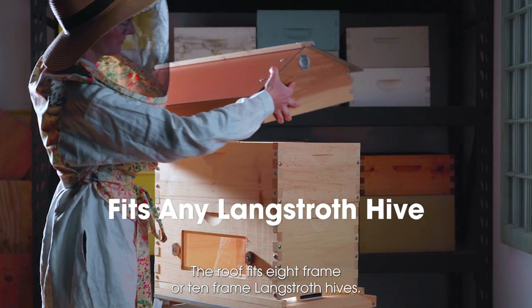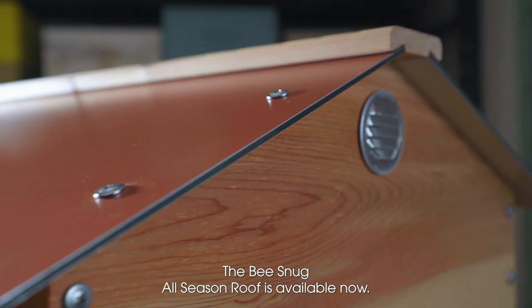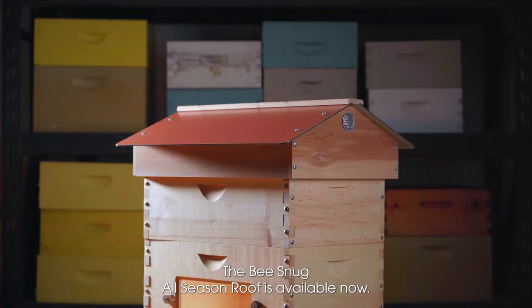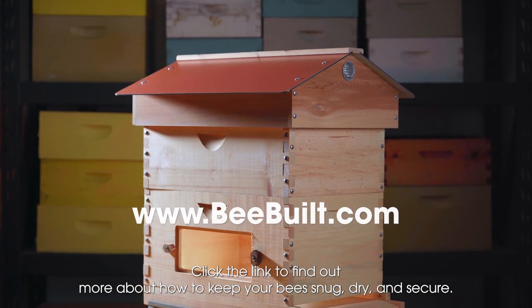The roof fits 8-frame or 10-frame Langstroth hives. The Bee Snug All-Season Roof is available now. Click the link to find out more about how to keep your bees snug, dry, and secure.